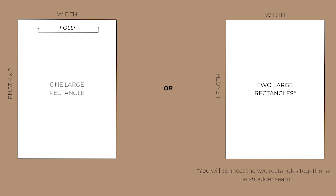If you have one long piece of fabric you can cut one large rectangle, or you can cut two rectangles with this measurement.